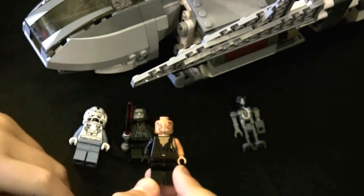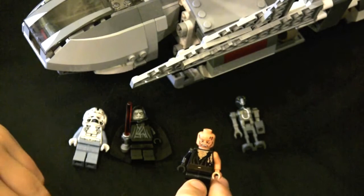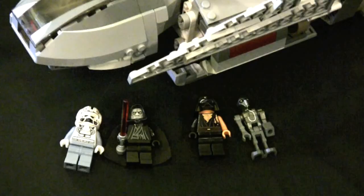Another very cool figure in this set is Anakin Skywalker. The torso on this figure has enhanced detail, showing the burns on his chest and back, while his face is scarred in a grimace, showing the pain he feels.